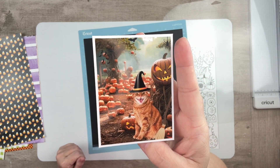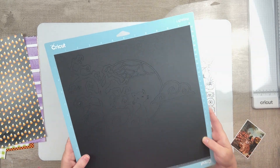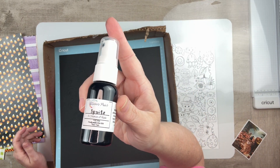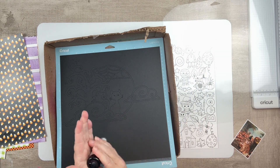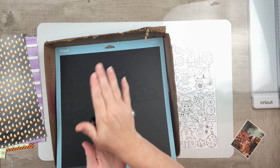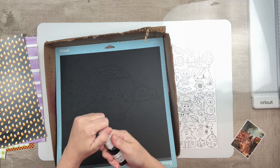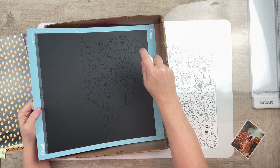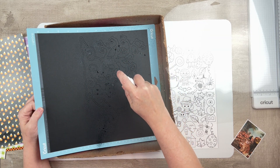I don't actually have any Halloween photos left to scrap, so I had to kind of make one up. I just took a cute little picture of my cat and made it look all Halloween-like in Adobe Express. I'm also using a cut file from Confessions of a Paper Addict.